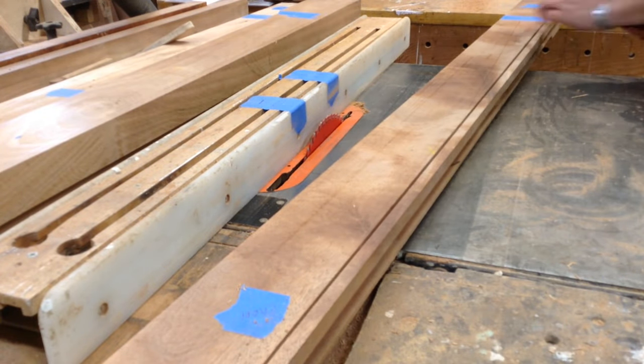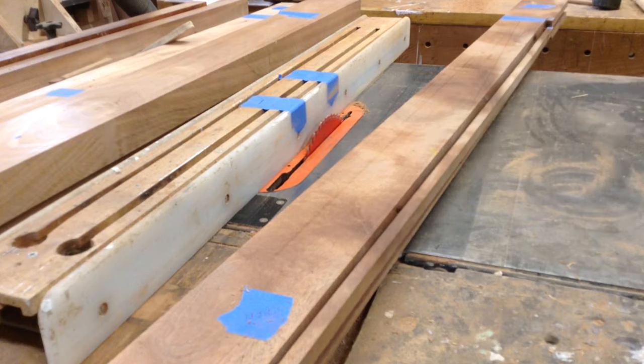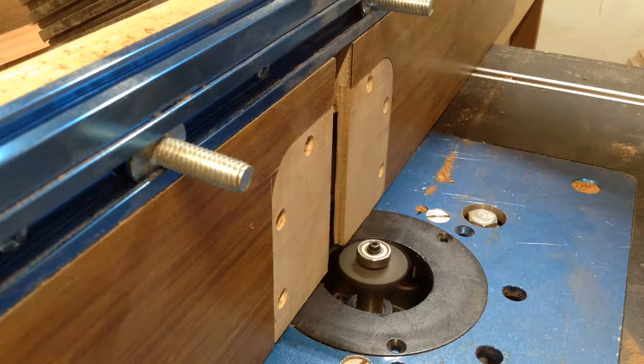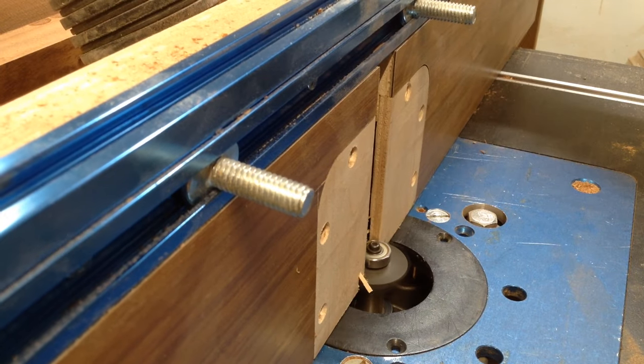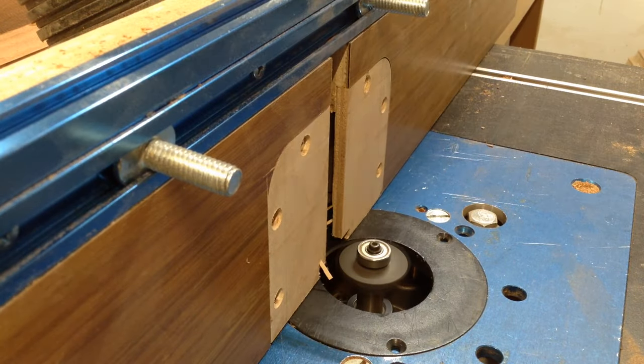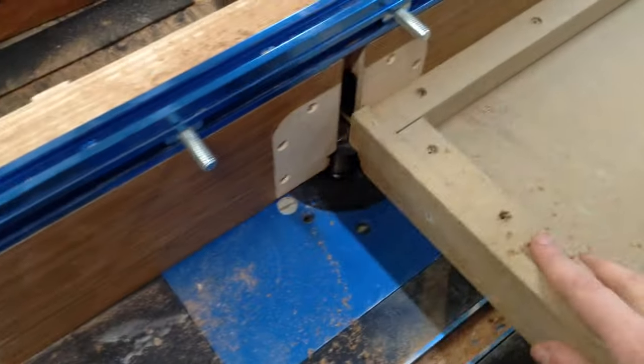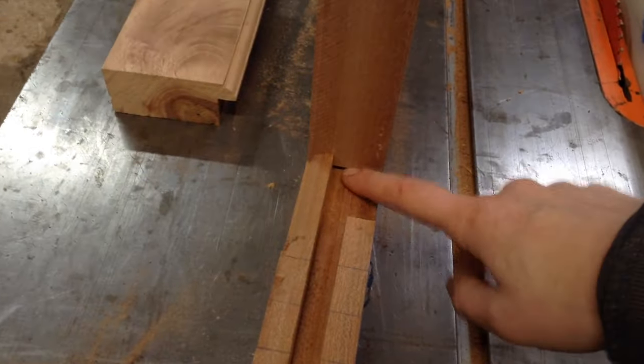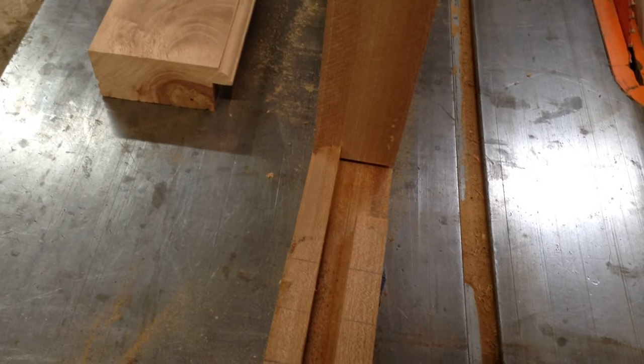Remove that extra piece, and then that is the void. So then starts the mutts. I'm going to start by coping the ends first. I made a fence and I updated my router table — this is the project I did it for. These cuts have to be super accurate or they won't work.